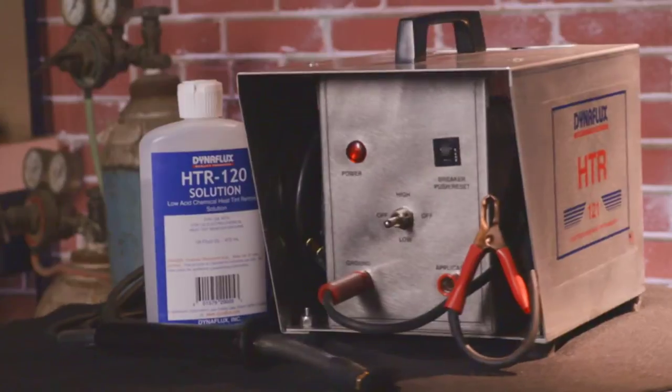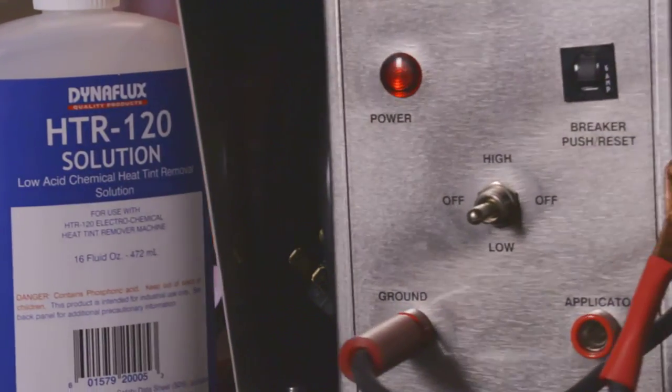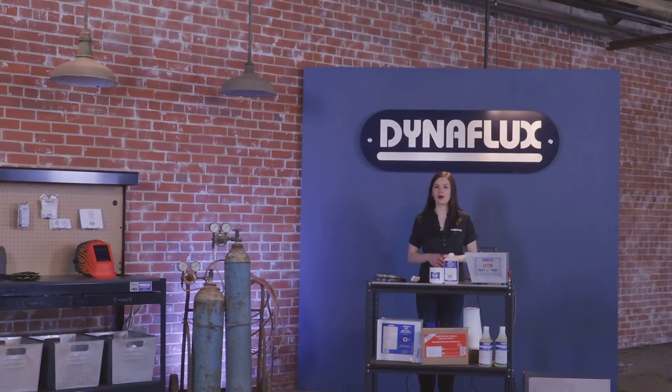We're going to talk about Dynaflex's heat tint removal system. The 115 voltage machine is a revolutionary and cost effective way to remove heat tint and discoloration from heat affected weld zones on stainless steel after TIG or MIG welding applications.